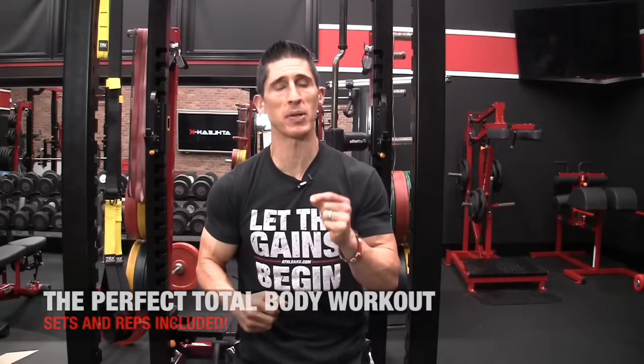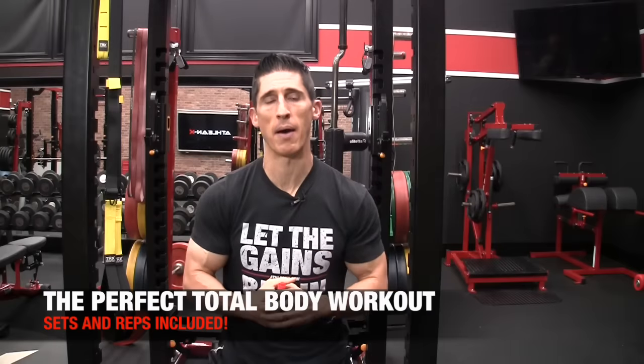What's up, guys? Jeff Cavaliere, ATHLEANX.com. We're continuing the Perfect Workout Series here today, this time by popular demand with a total body workout.